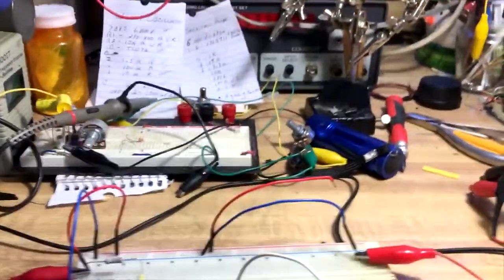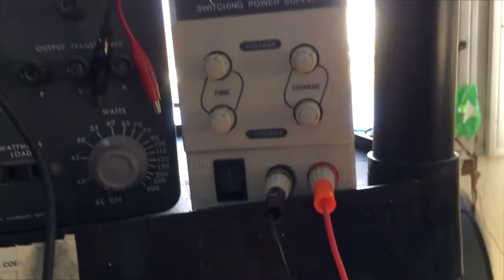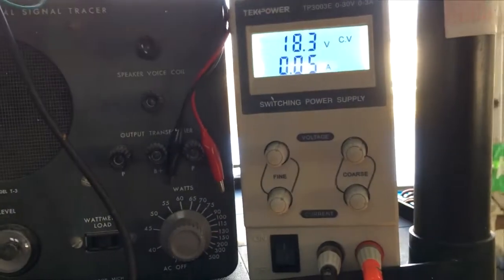Let me show you something real quick. I have a regular bench power supply — it just has a negative and positive, and I can set the amps and the voltage.